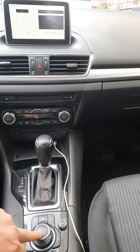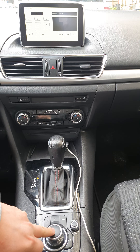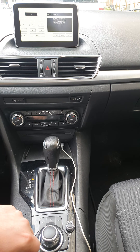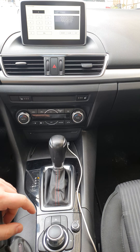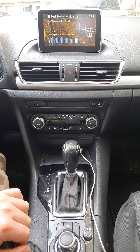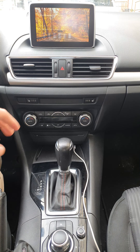Select number two, which is used to clear the DTCs, then press enter by double tapping the button and it will be cleared. Next, the manual says to push the exit button, but you can simply turn the car off, then get out of the car and wait for three minutes.